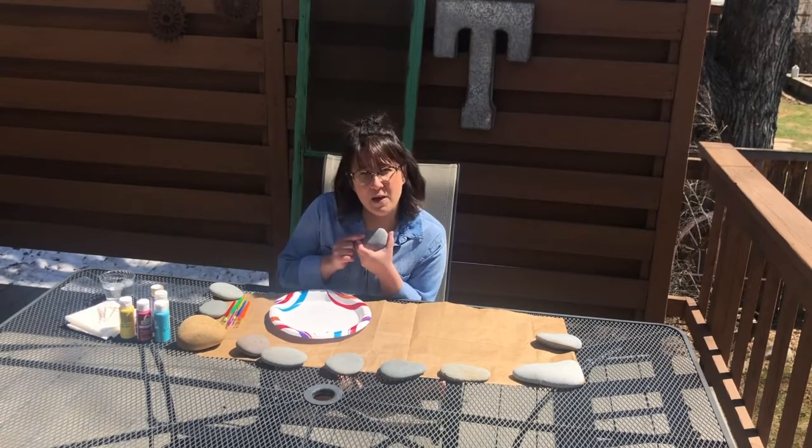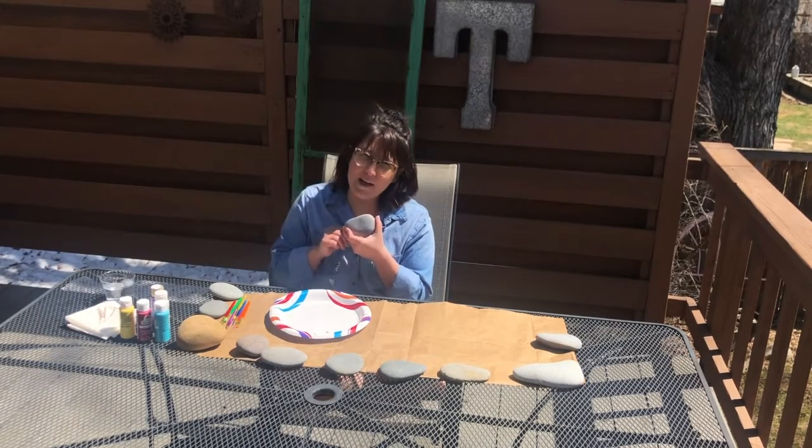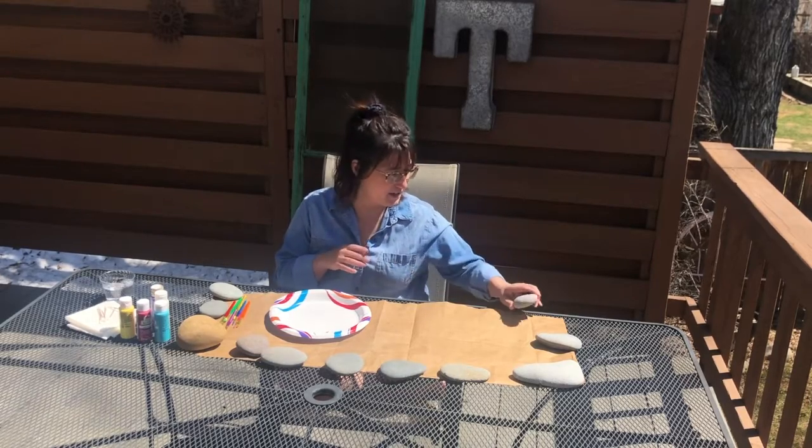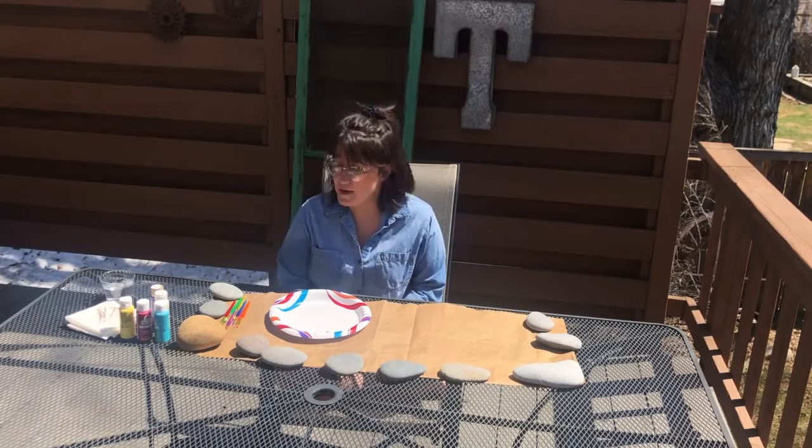I've been working in my yard here and there, picking up weeds and raking. I'm so excited for things to begin to grow. Let's begin!